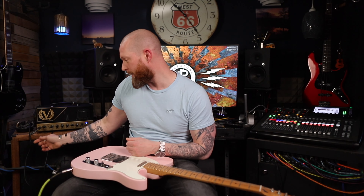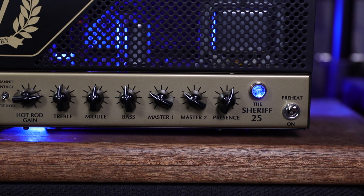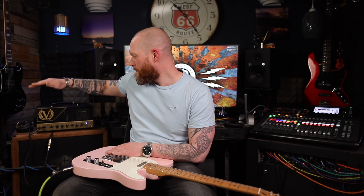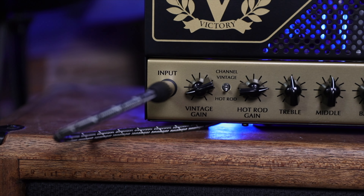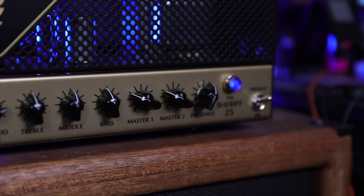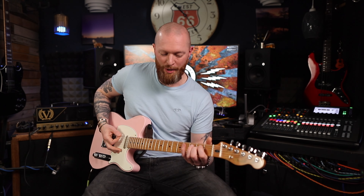I kind of set and forget. The only thing I really adjust is going between the two channels. There are two master channels as well so you can switch between those. If you turn the vintage drive down to about the two o'clock position you get a really nice clean sound — you have to crank the master to compensate. So you've got the vintage channel, the hot channel, and two masters to adjust. It's gonna be really quiet at low master volumes.